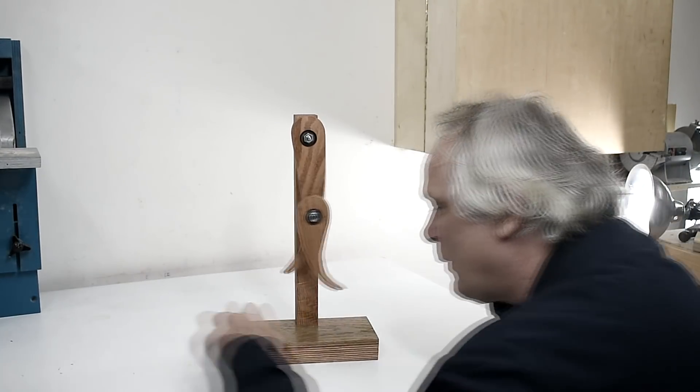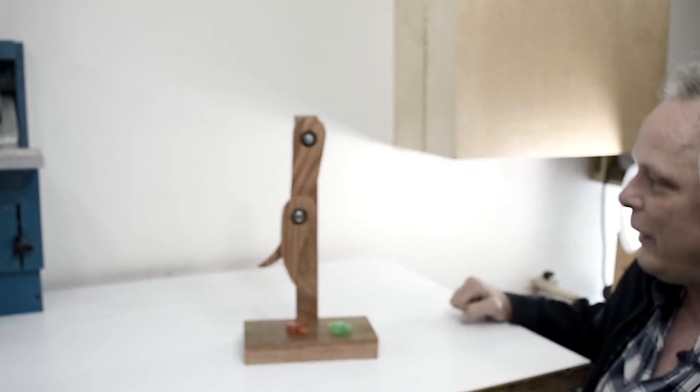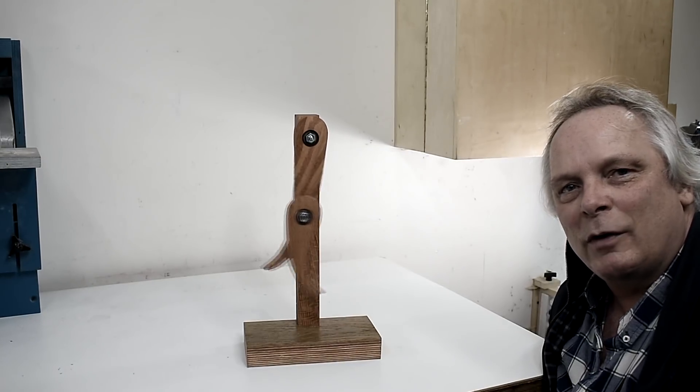The next thing I'll do is put some little lights on the end, dim the shop lights, and try that out. That's all for now — thanks for watching and we'll talk to you guys soon.